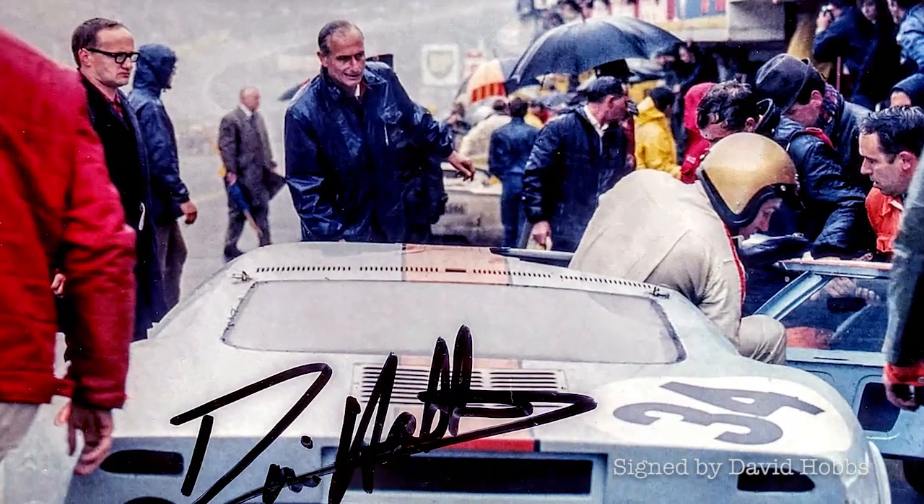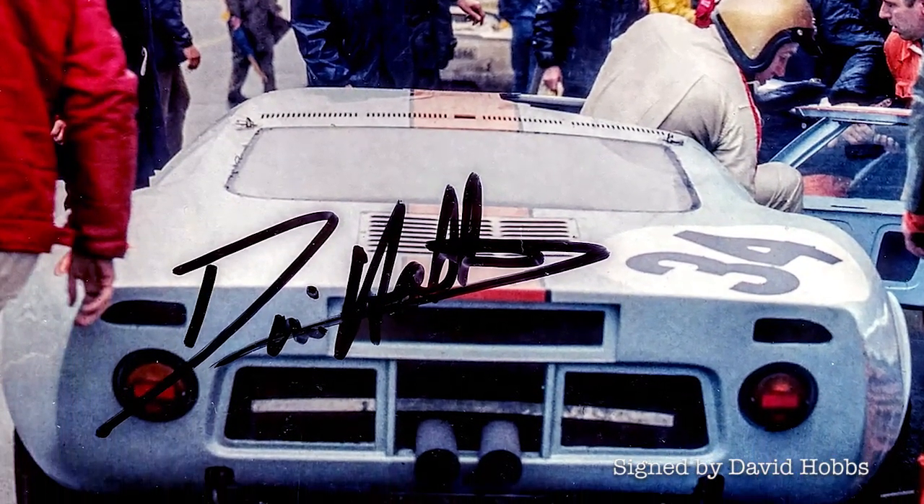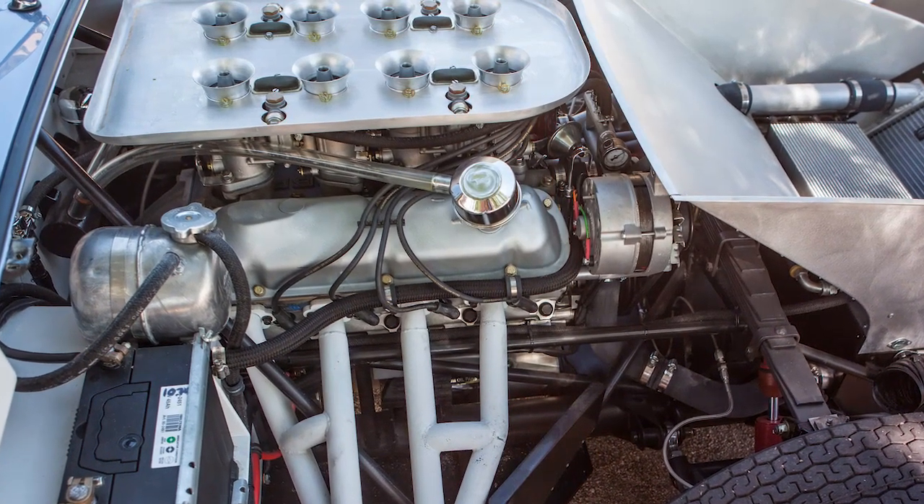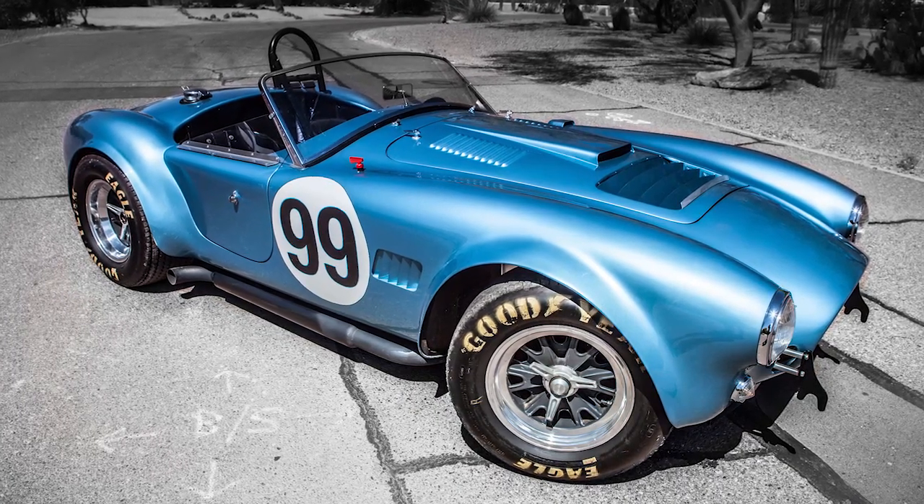Today you can get a stroked small block that will deliver 500 horsepower reliably, which is basically what the 427 motor did. But the 427 is a great car — I don't mean to denigrate it. It's a neat car with a lot of great advantages, and it is the car that most people think of when they think of Shelby American. It's the iconic car and the one that everybody has copied.